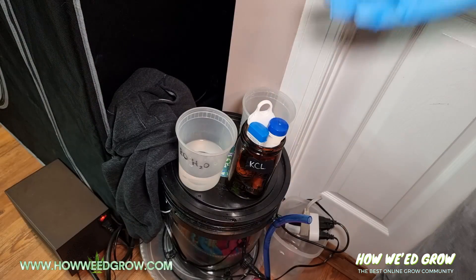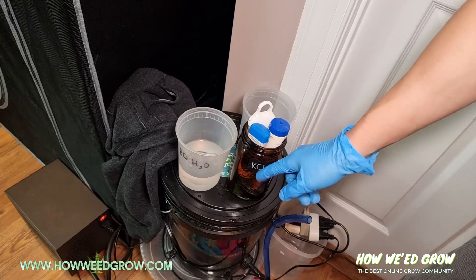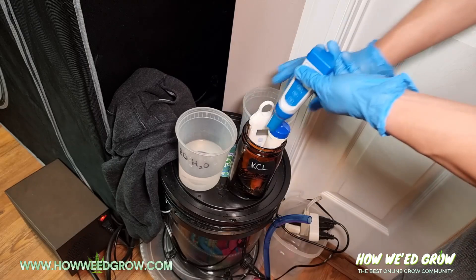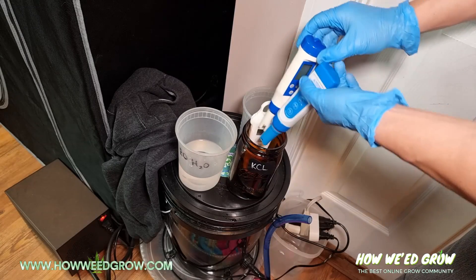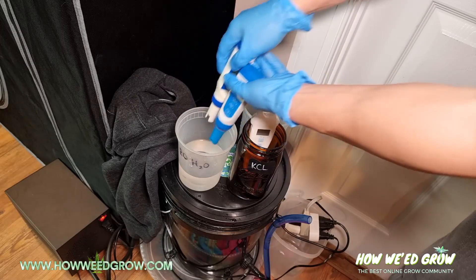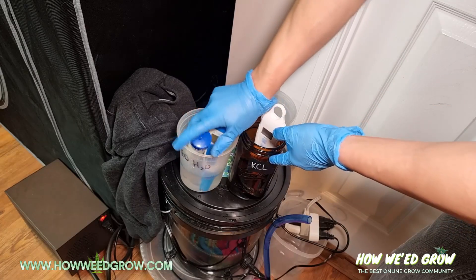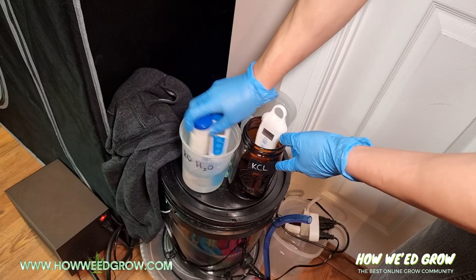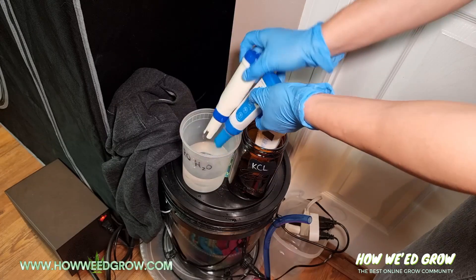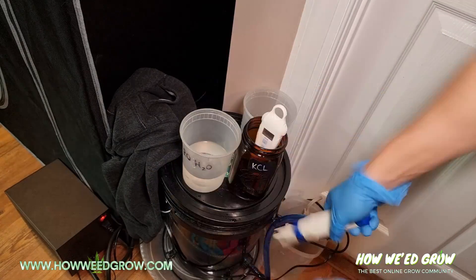So here is how you properly use your pH meters. You always want to store it inside KCL solution. Once you take it out of the KCL solution, you want to rinse the probes in RO or distilled water — that's just going to clean off the probes. Swirl it around, and then shake off all that excess water.